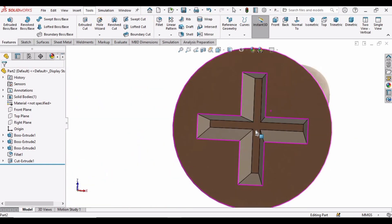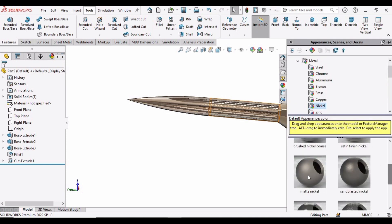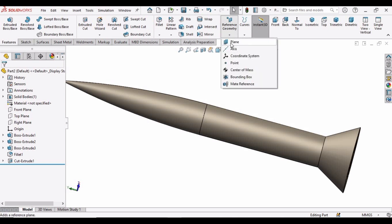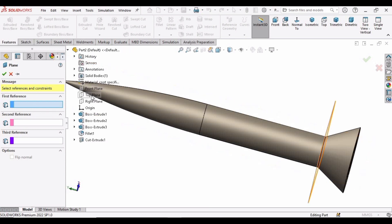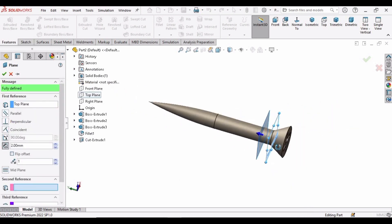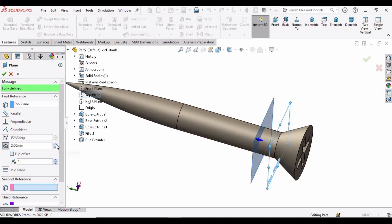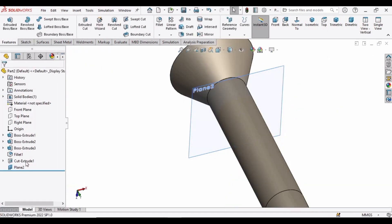The head is ready — this slot is made for screwdriver insertion. Now select Plane in the Reference Geometry menu and drop down this bar. Select this plane. We are basically making a reference plane here. You can increase or decrease these parameters to locate the plane. Let's specify 6mm and change it to 2mm, so we are making a plane at a distance of 2mm from the head. Check this box and exit the sketch.